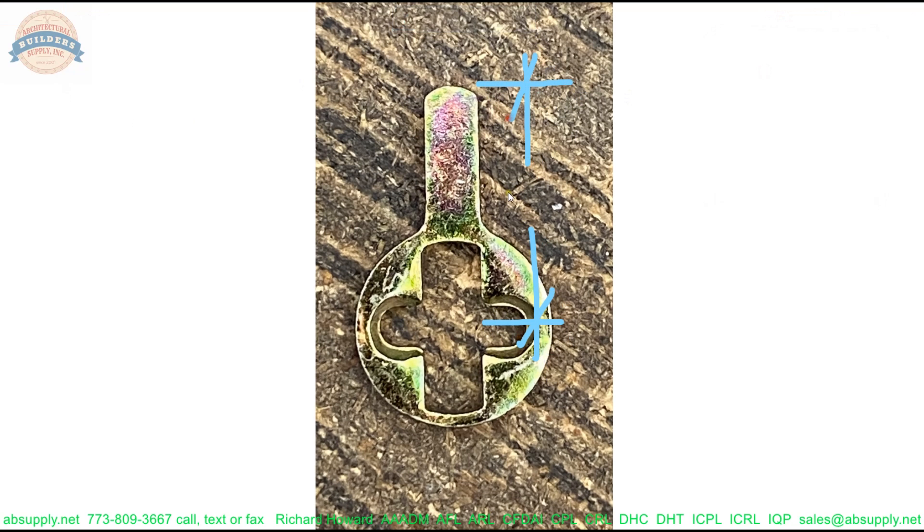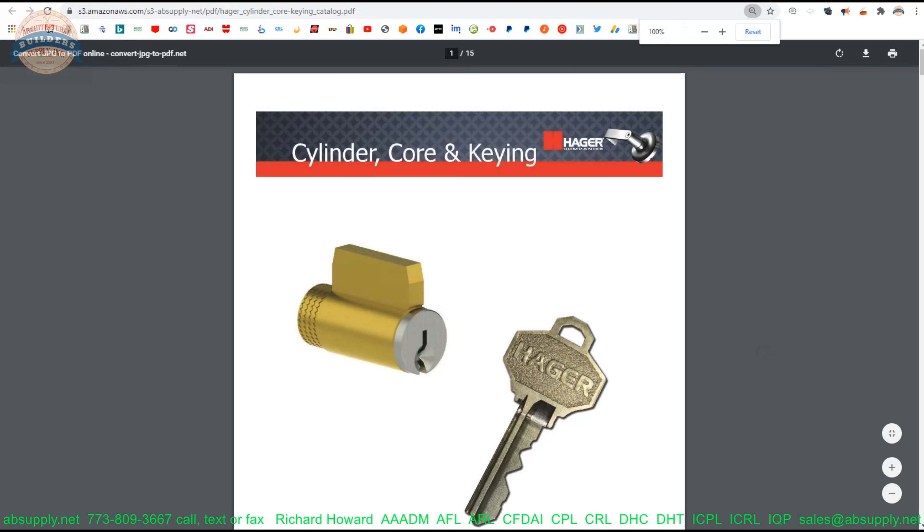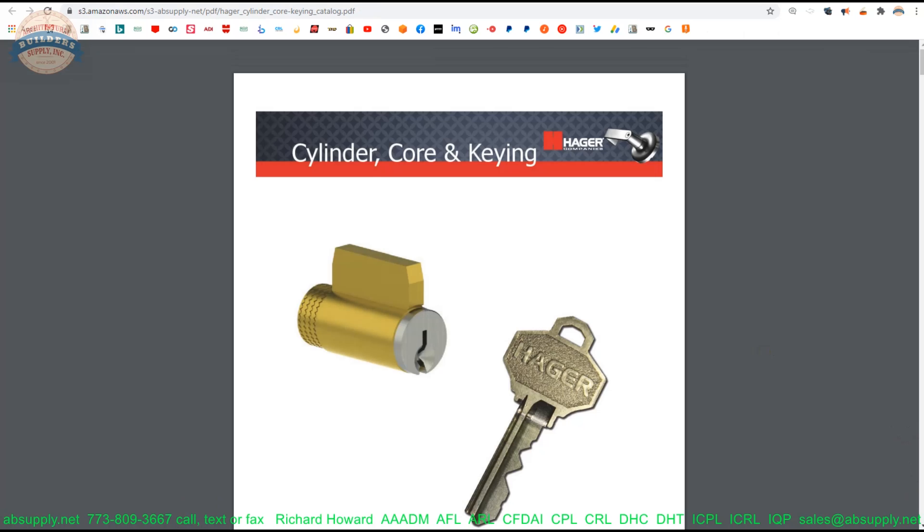This is a Sargent or Yale cam. It is going to fit onto the back of their 3902 cylinder, or the 3977 cylinder as it says. This would be appropriate for installing a Hager cylinder into a Sargent or Yale lock. They don't list all of the different locks this would be compatible with — it wouldn't be every single one of their mortise locks — but it is a generic design for Yale and Sargent. The way they determine what size to use is the .733 radius, which is a dimension from the centerline to the tip of the cam itself.